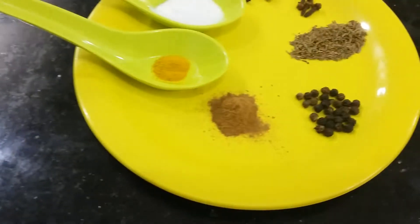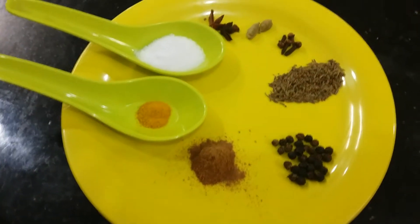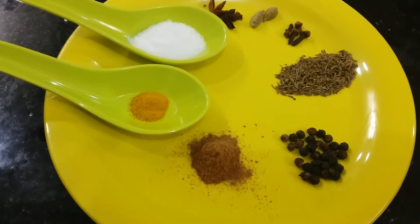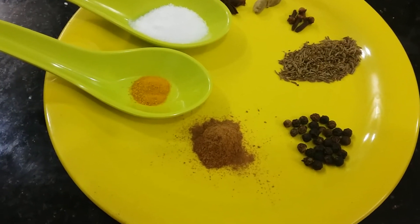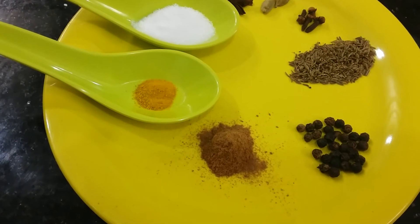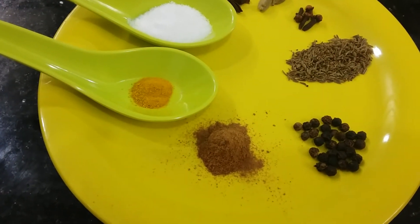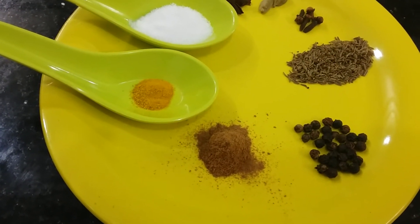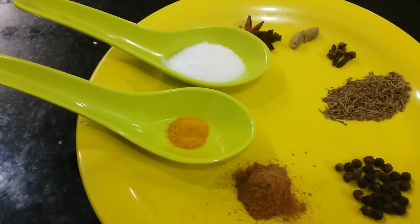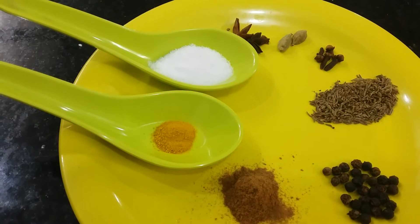The spices are: star anise one, green cardamom two, cloves four, shah jeera half teaspoon, peppercorns half teaspoon, cinnamon powder one teaspoon — I have cinnamon powder so I have used this; if you have a cinnamon stick then take one inch piece. Turmeric powder quarter teaspoon, salt to taste.